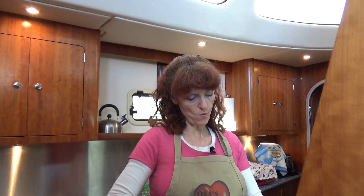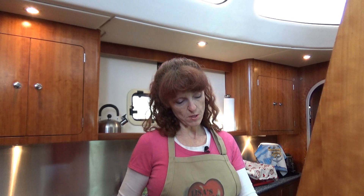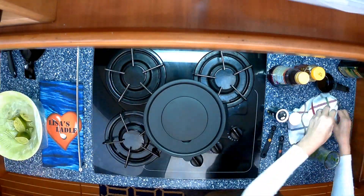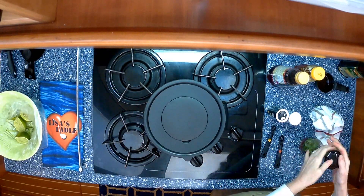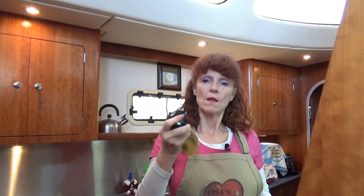I like to make the vinaigrette dressing first so I can put it in the refrigerator to chill. You can even make it ahead of time the night before if you prefer, to let all those juices and flavors come together. Now that we have all of our ingredients in our carafe, put your lid on, give it a little shake and shimmy, and put it in your refrigerator.